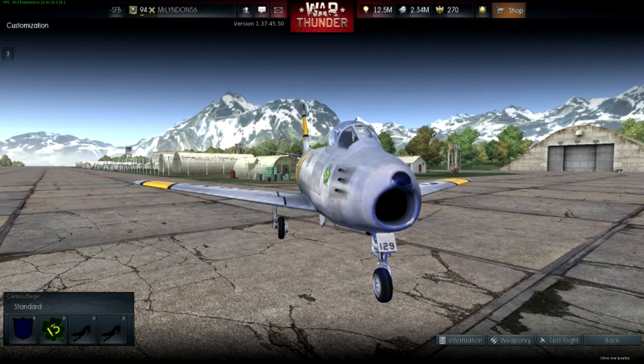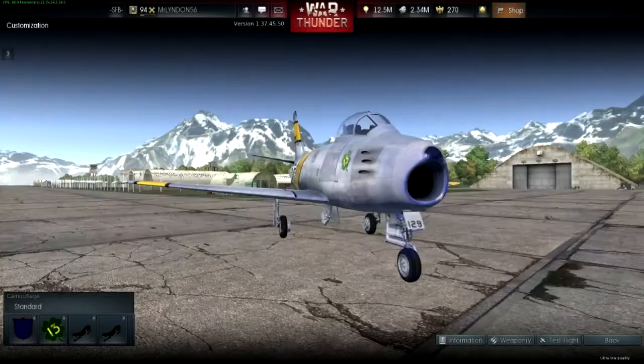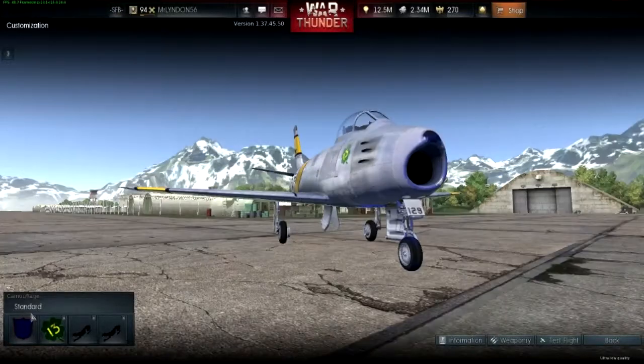Hello everyone and welcome back to another War Thunder video. Today I'm going to show you a little thing you can do to kind of colour your cockpit of your plane. I'm going to show you my Sabre because I've done it on this.